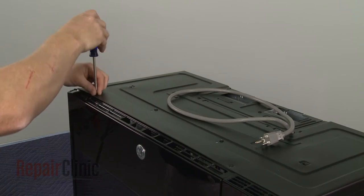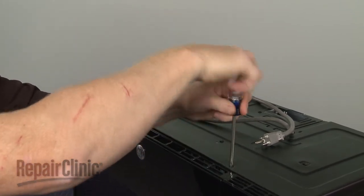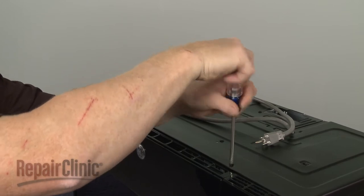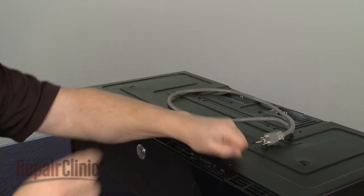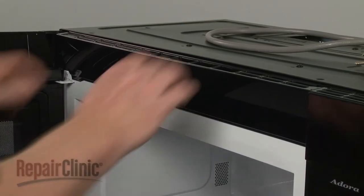Use a Phillips head screwdriver to unthread the two mounting screws securing the grill. With the screws unthreaded, open the oven door, then slide the grill to the left and lift it up to remove.